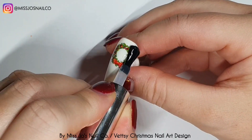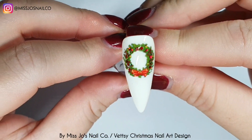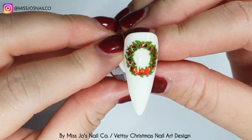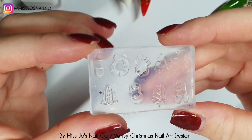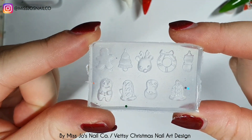This set screams Christmas and it took no skill whatsoever. As much as I love hand painting and intricate detail, sometimes it's nice to do a set that you can just throw stuff at — it doesn't take much time, effort, or skill, but they still look cool because they're just full of stuff.